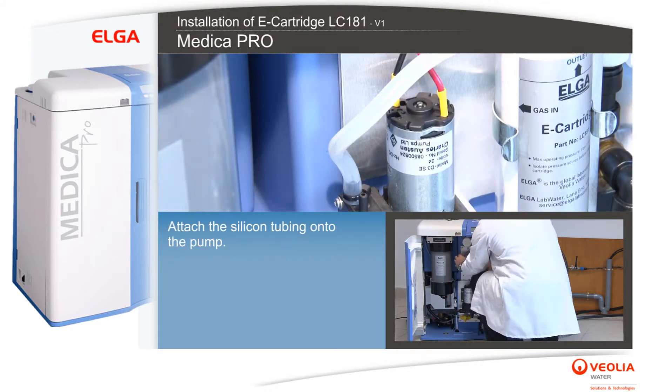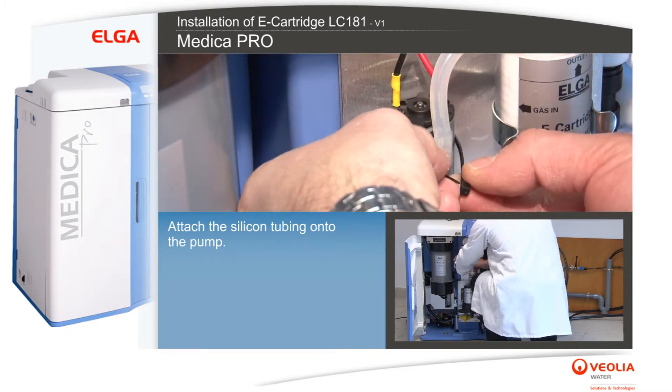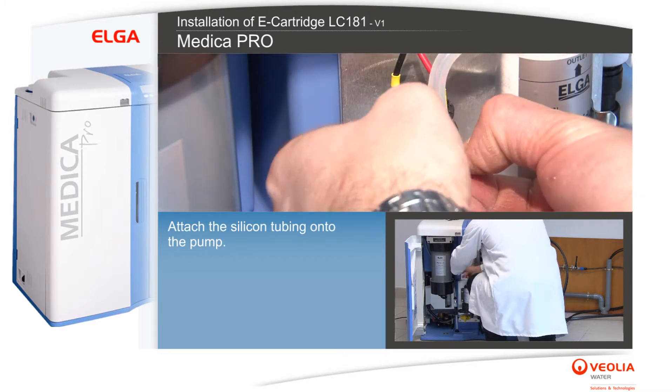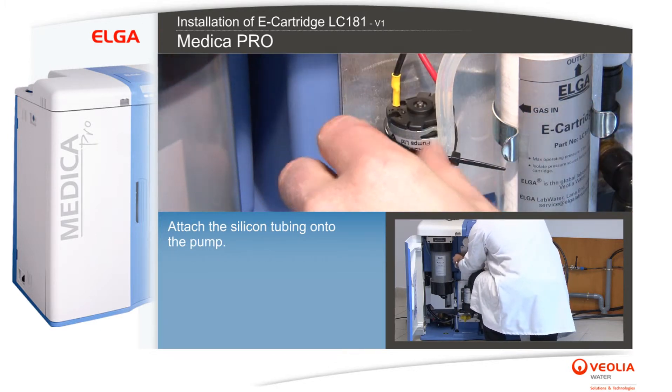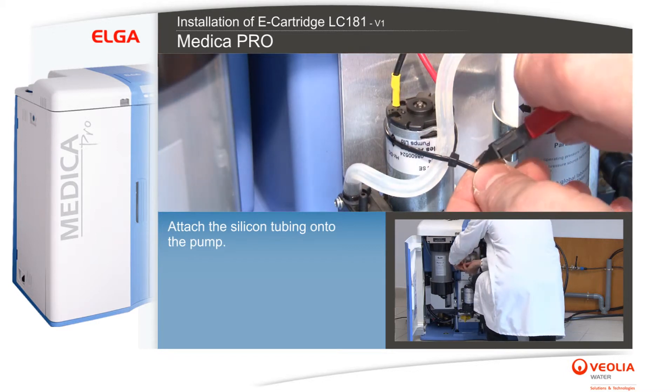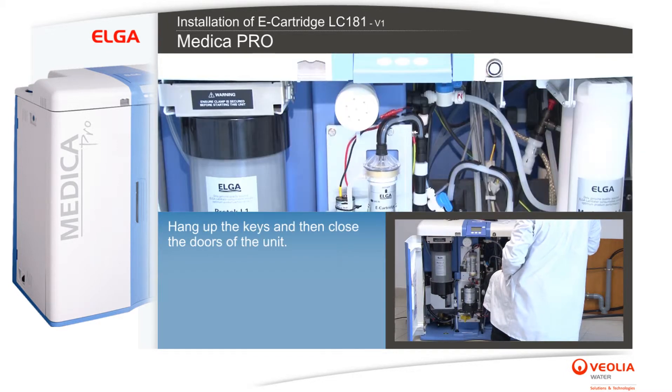Attach the silicon tubing onto the pump. Hang up the keys and then close the doors of the unit.